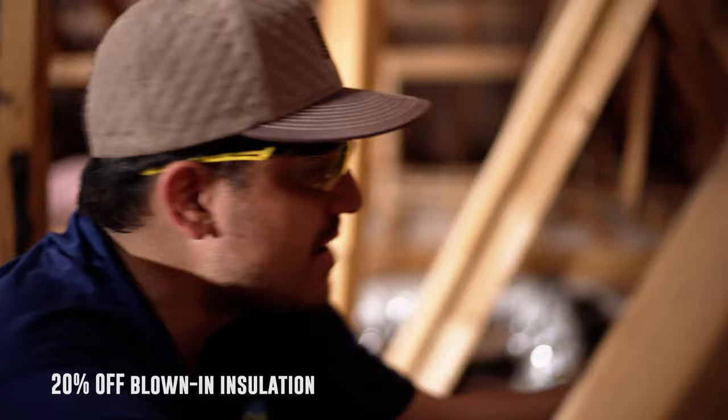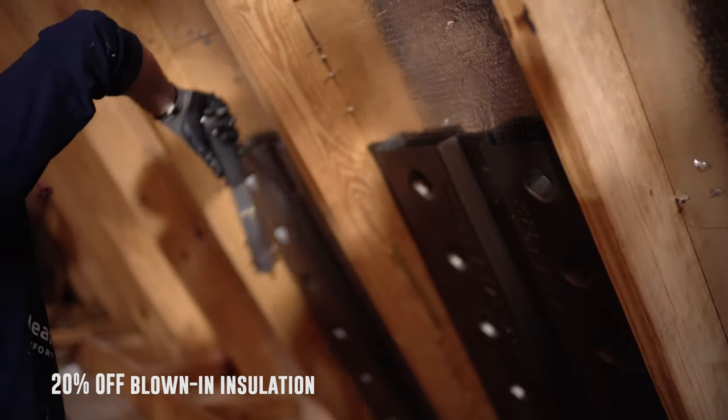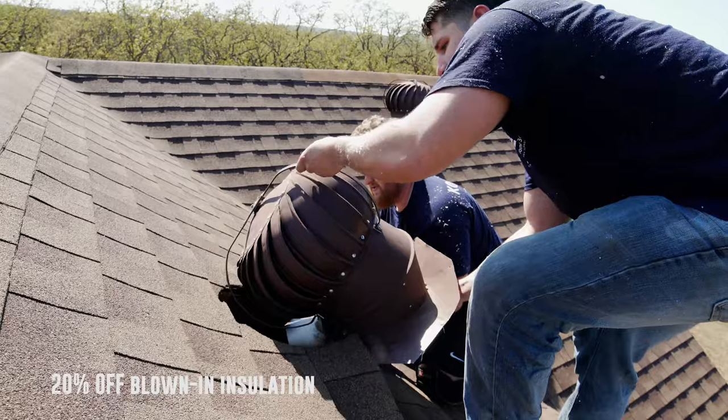So we're going to install these baffles directly over the soffit vents. That way when we blow in insulation, it's going to be all up against the baffle, but that ventilation of the soffit — the air is going to still make it past that and be sucked up into the attic and then out through the solar attic fan.